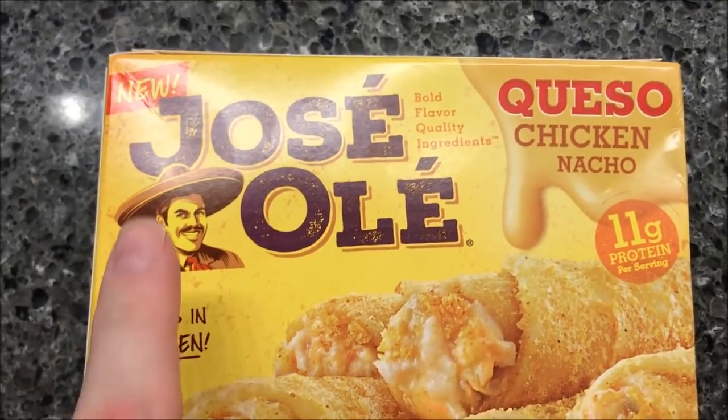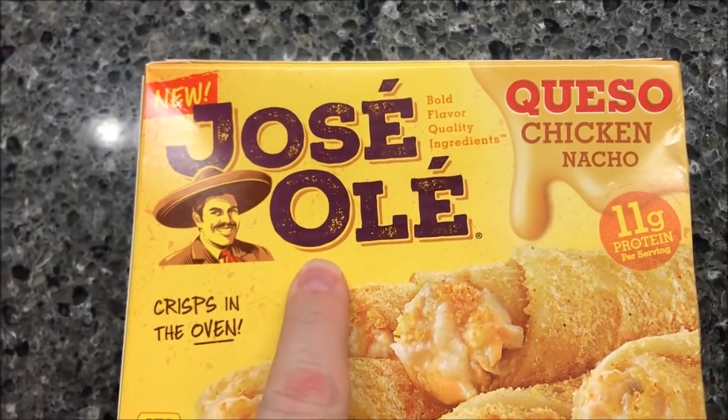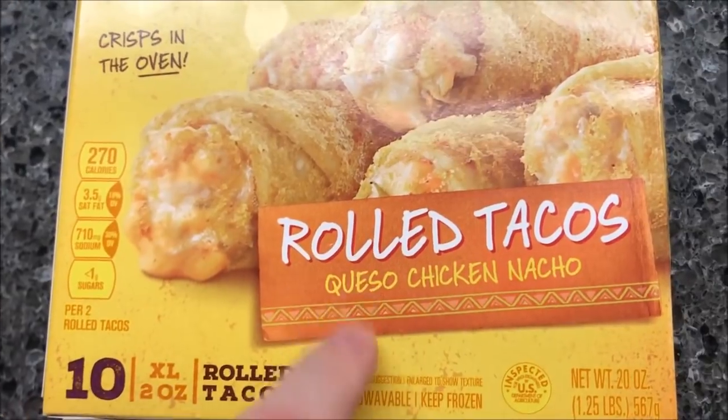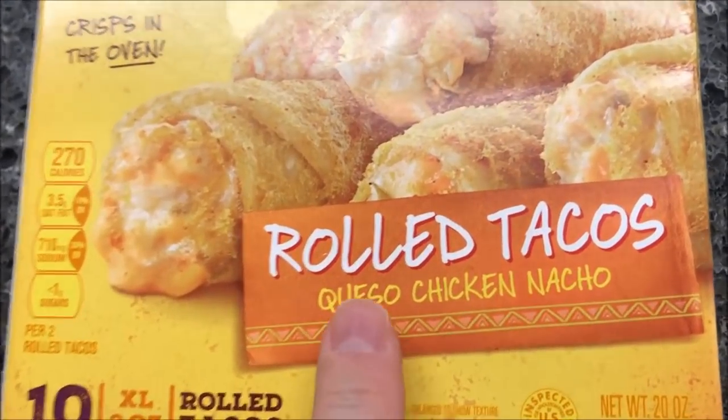Hey guys, welcome to another Lunchtime Review. Today I'm going to try these new Jose Ole rolled tacos. I don't know how new they are, but they were new when we bought them. I've had them in the freezer for a little while, but not a super long time.